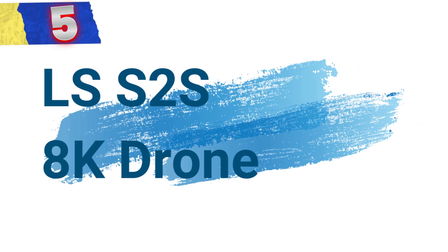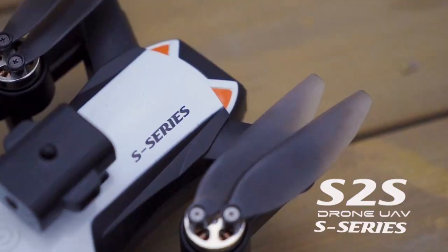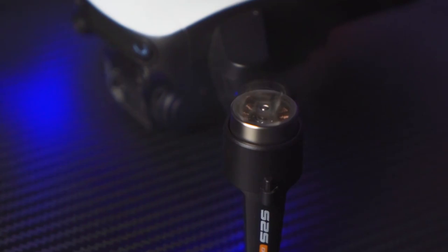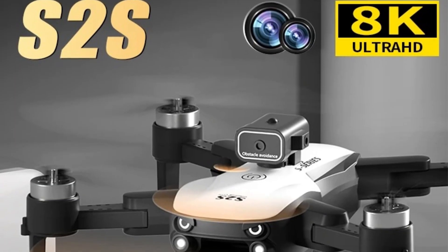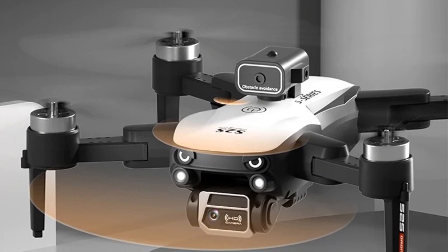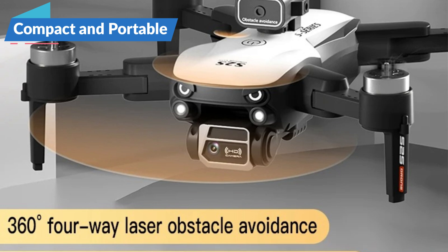Number 5: LSS-2S 8K Drone. This 8K HD dual-camera brushless motor obstacle avoidance drone is an exceptional choice for aerial photography enthusiasts and professionals. Combining advanced features with user-friendly operation, this drone promises to elevate your flying experience and delivers stunning visuals.